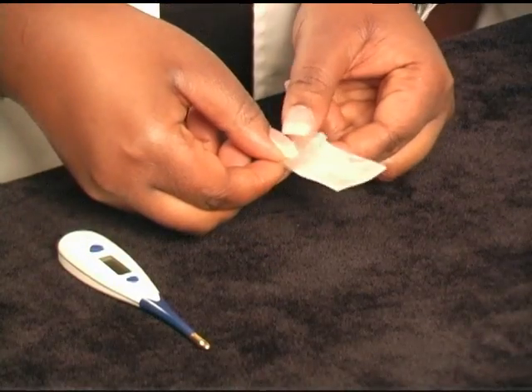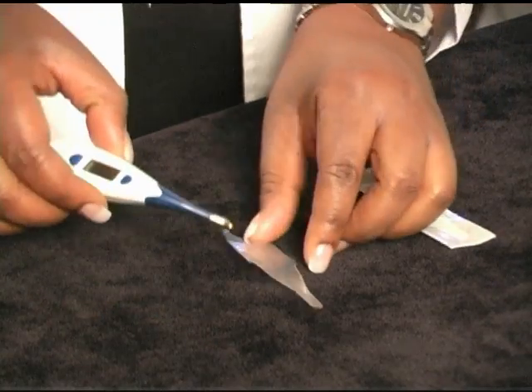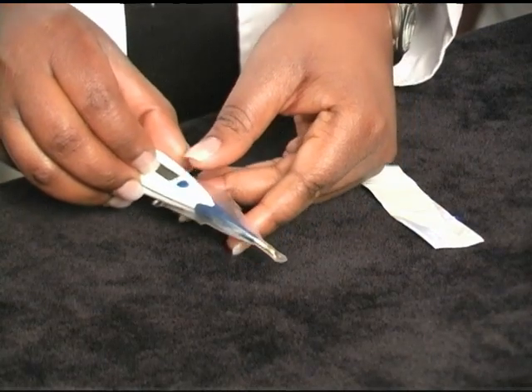If you are using a digital thermometer, first cover the probe end of the thermometer with a disposable cover slip. After taking the temperature, clean your thermometer with soap and water or alcohol as demonstrated before. If you are using a digital thermometer, remove the disposable cover slip and throw it away, then clean the probe using soap and water or alcohol.